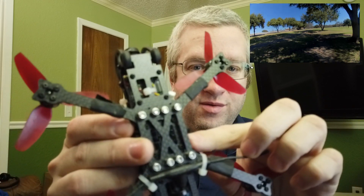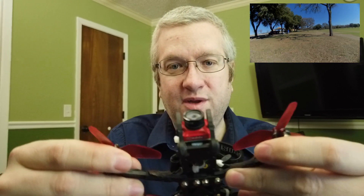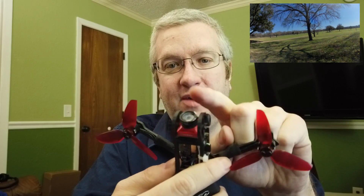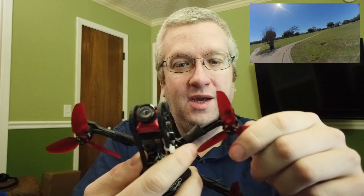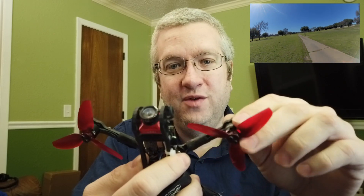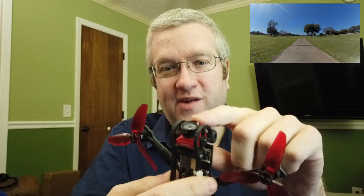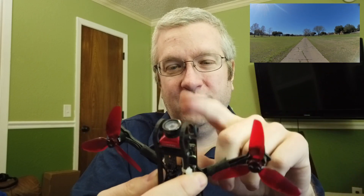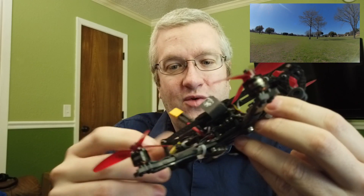The Kestrel has individual replaceable arms. I figured that was a good idea because then we can try out various arm geometries very easily. I want to get the front arms as far forward as possible without actually seeing the props in the HD footage. I can go quite a bit farther forward — I was being conservative using the RunCam Eagle's 170-degree field of view, but the Turtle and the Split are more like 140 or 145 degrees, so these could probably go quite a bit farther forward.